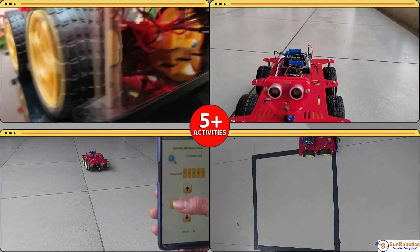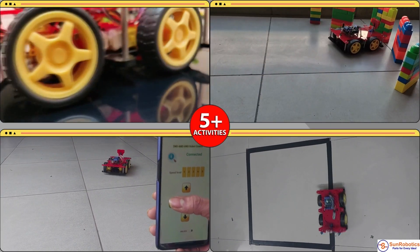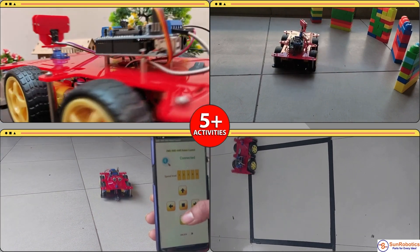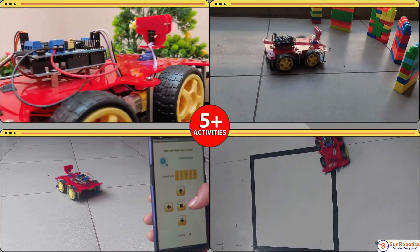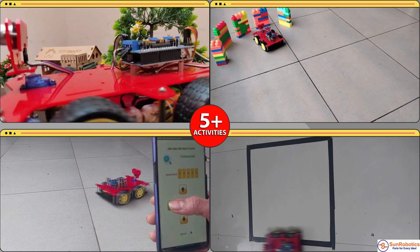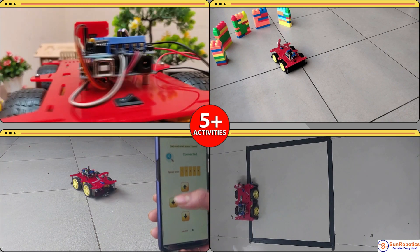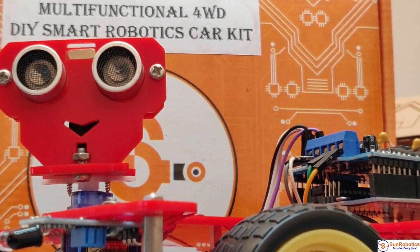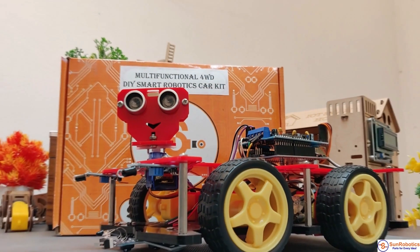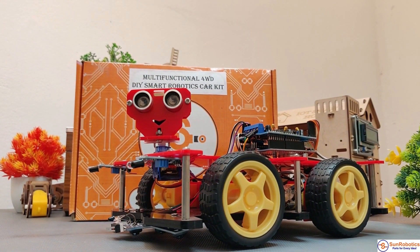Arduino Robot acts as a gateway to design and implement various robotics projects using Arduino, and it will teach you how to perform various applications like line-following, obstacle-avoiding, Bluetooth-based app-controlled robots, follow-me robots, etc. Multifunctional 4WD DIY Robot Car is an integration solution for robotics learning and made for Arduino education.